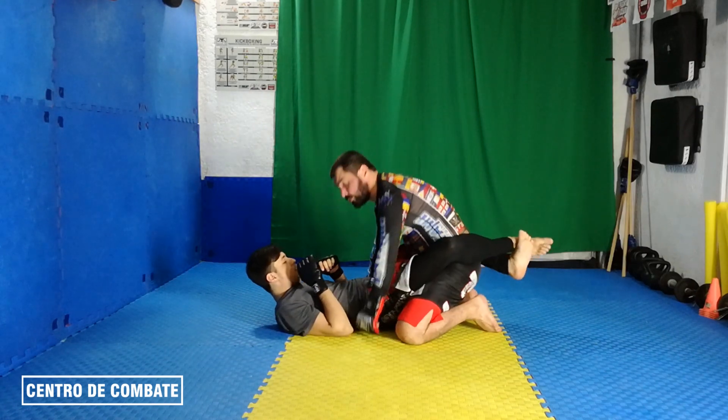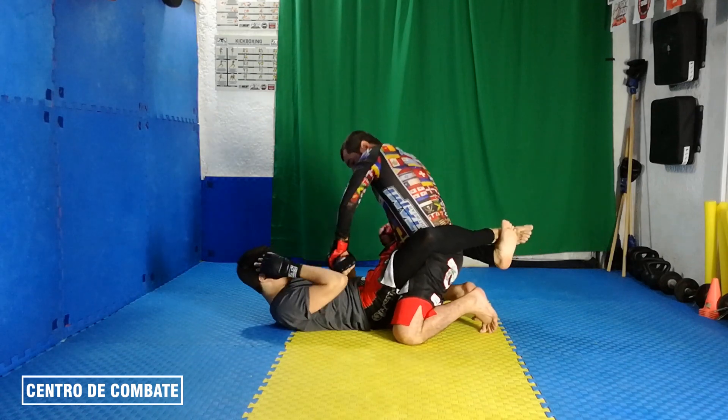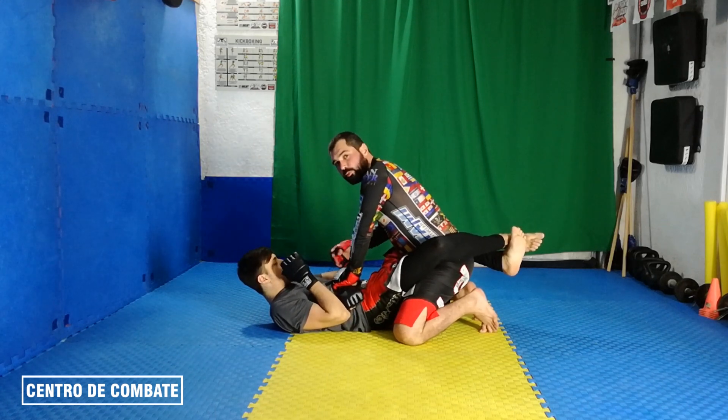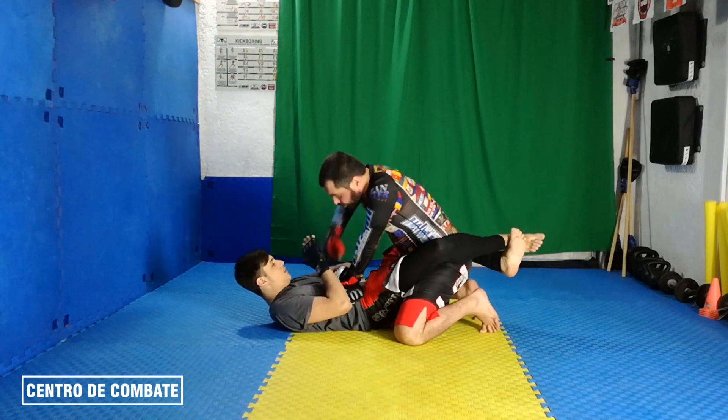Nuevamente, estoy en la guardia de mi rival. Cuando veo que me da, agarro, presiono. Todo mi peso va a ir encima del brazo y no quiero que él use sus brazos — estoy eliminando sus brazos. Entonces, voy a empezar a golpear por el codo, al cuerpo, a la cabeza.